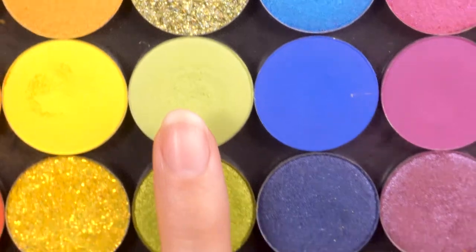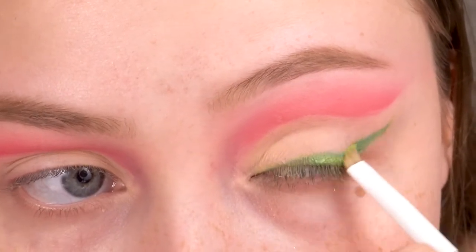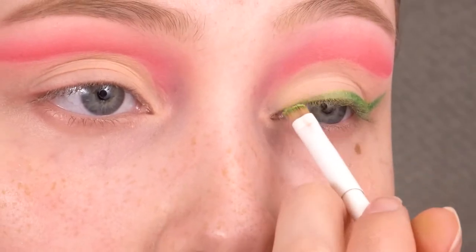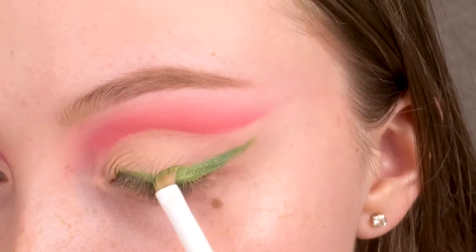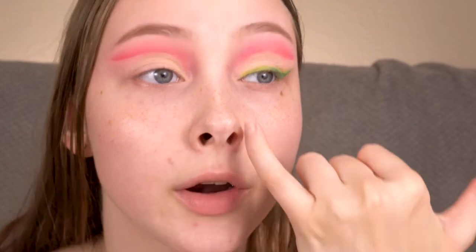Now going back into No Scrub from the Colourpop palette, I'm going to pop that shade on top of the eyeliner and eyeshadow. So I finished up this eye — I tried to keep the darker shades to the outer corner and focused that bright green on the inner corner. Now I'm going to try to do the same thing on the other eye.